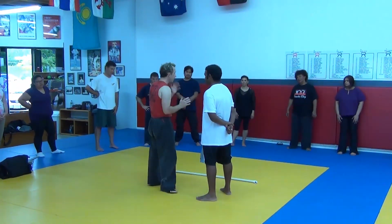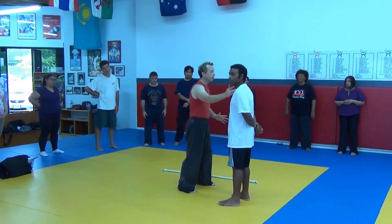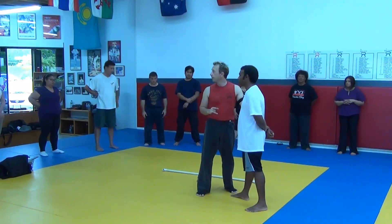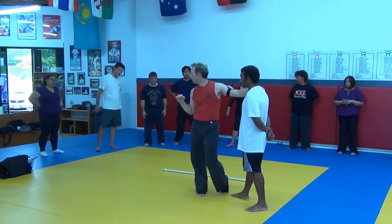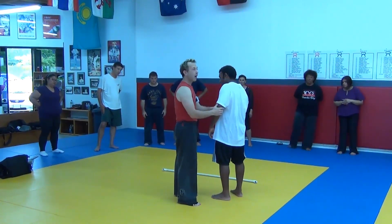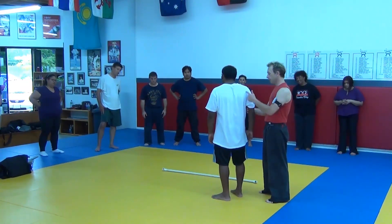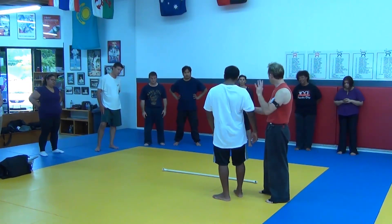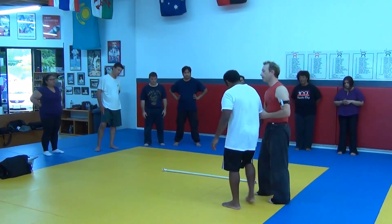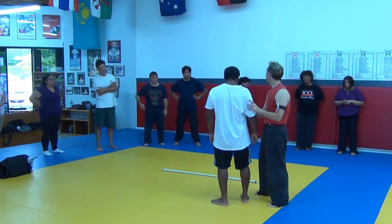Whenever we're working and defending ourselves, one of the fastest ways we can protect ourselves and take out the other guy is to distort the structure — just move the head, move the shoulders, move the hip. Get these things out of alignment and our hits will go in and be much more powerful. Hyperfunction and the takedown work because as I move through this range of motion, I've distorted his structure. Anytime you have the structure distorted, the only direction you ever need to move is down.